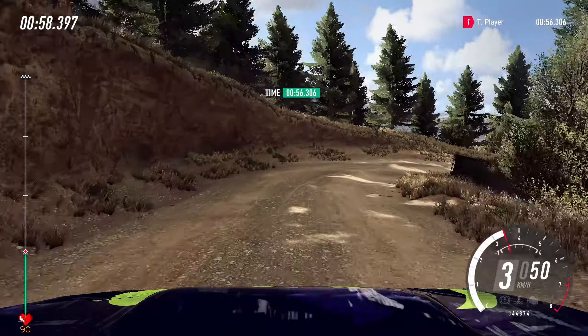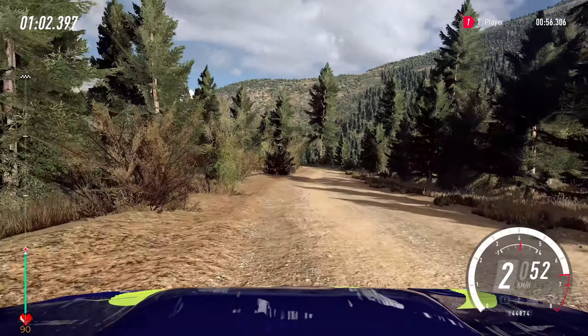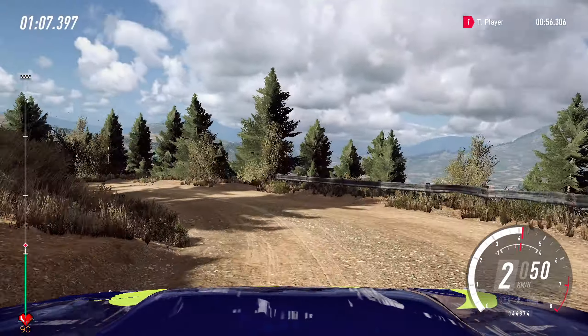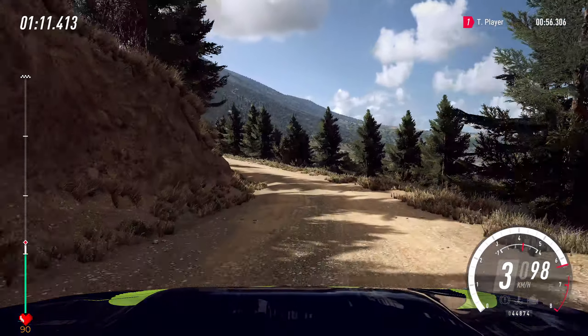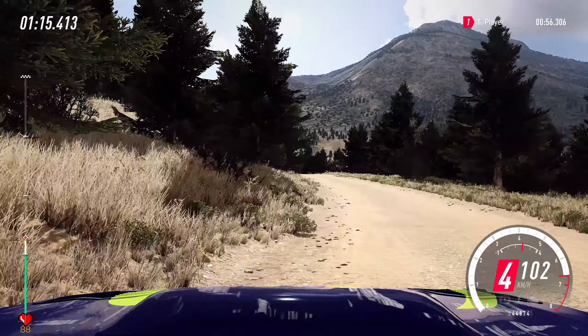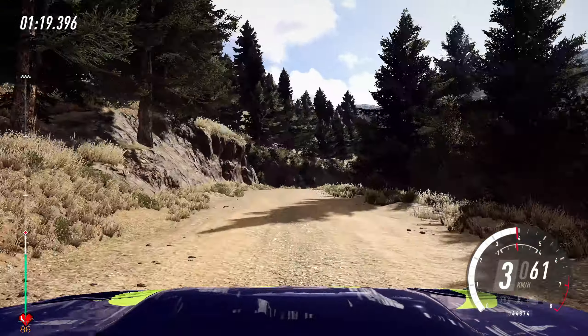50, 5 left, opens extra, extra long. Keep middle of a crest, turn 4 left, into 5 right, tightens, and caution, 3 left, tightens up a dip.